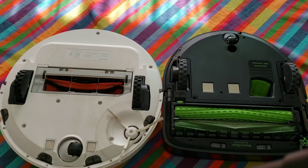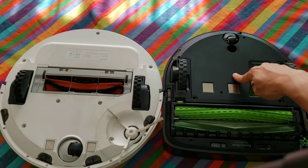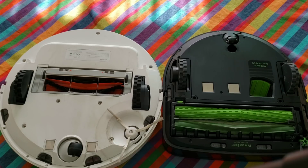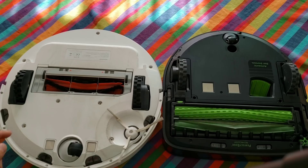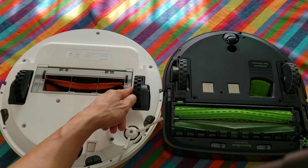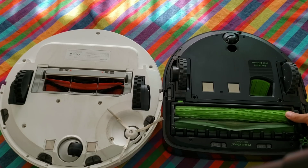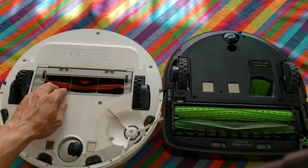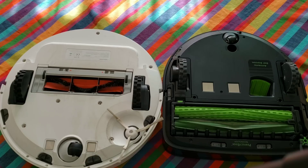Let's go ahead and look at the cleaning mechanics of both robots — the Roborock S50 on the left and the Roomba S9 on the right. Right out the bat, the Roomba S9 has a dual extractor design, whereas the Roborock S50 has a combo style brush. On the Roomba S9 you can see that the brushes roll inward to help pick up debris. On the Roborock S50, it's a combination of silicone and bristles. The Roborock S50 side brush is larger than the Roomba S9 side brush.